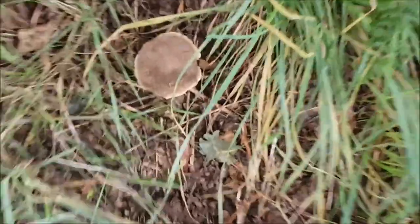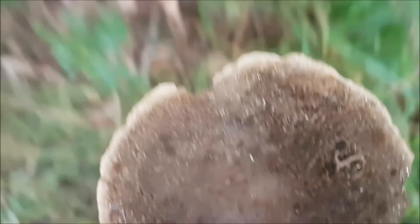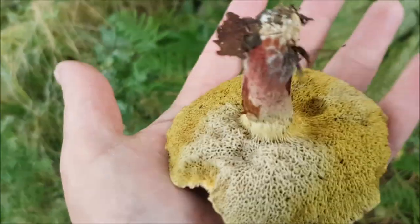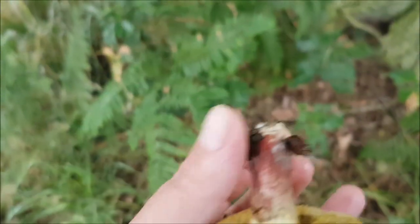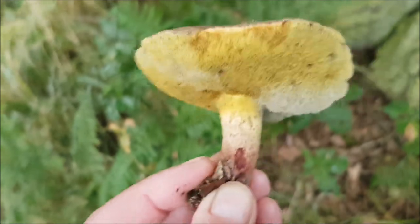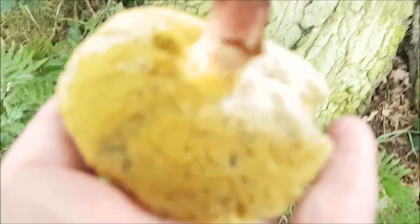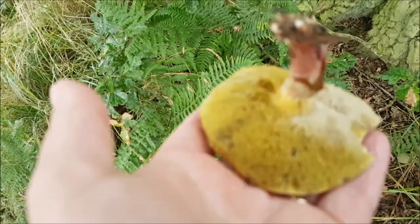Beautiful, isn't it? What have we got at the bottom? Have a look. Do you reckon it is, Mark? It's a bolete, isn't it? It is a bolete. Red stem. Can't remember what they're called. What are they called? Red cracking bolete, I think so. Something like that.